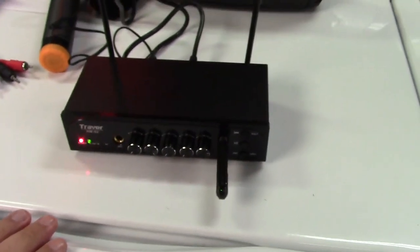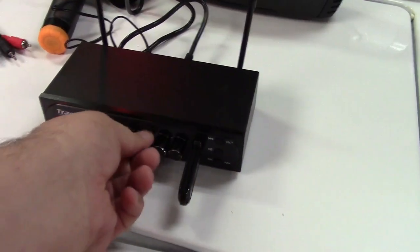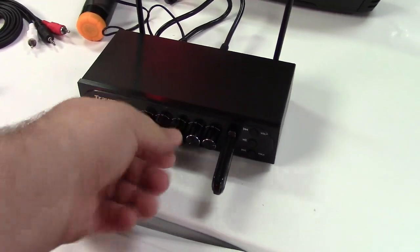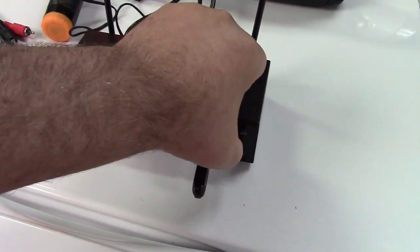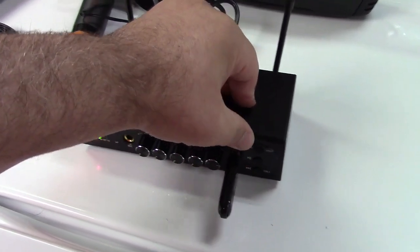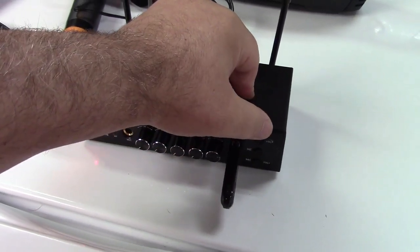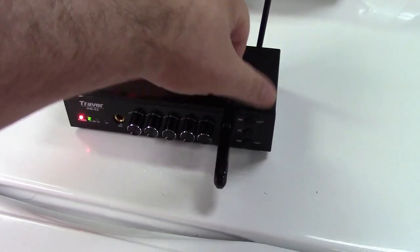Insert that and it starts playing right away. I'll turn the microphone down. You can change songs and lower the volume, and you can see it'll just play whatever files are on there.